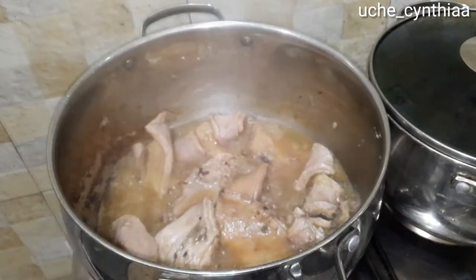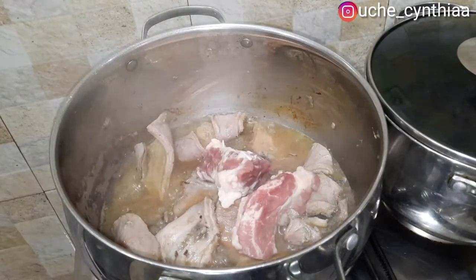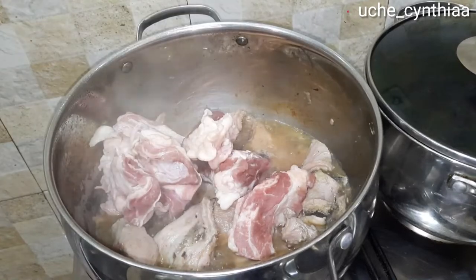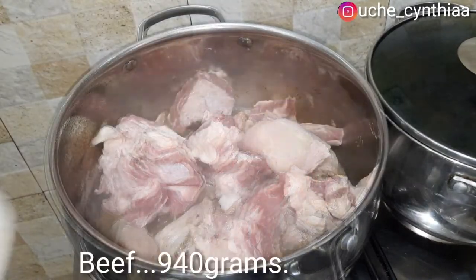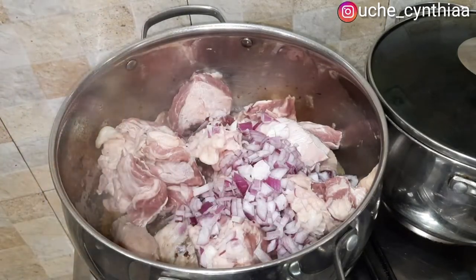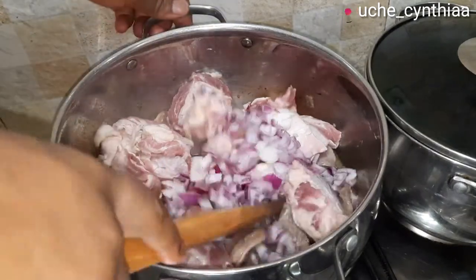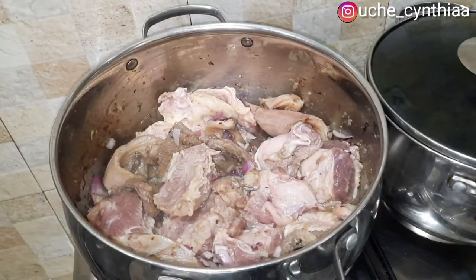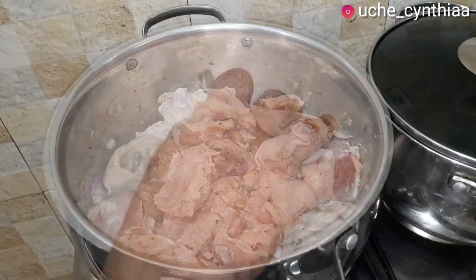After 15 minutes, you can see the amount of liquid that the cow tripe released. Now go ahead and add the beef. After adding the beef, add some more onion — you can see the reason why I said we need lots of onion for this recipe. Once that is done, give it a quick stir and then cover and allow it to simmer for an extra 15 minutes on low heat.